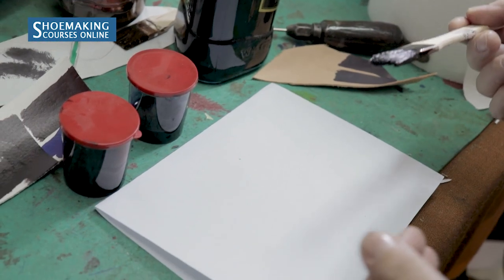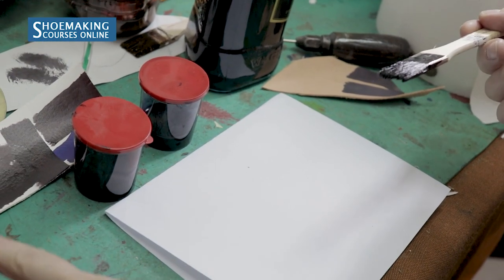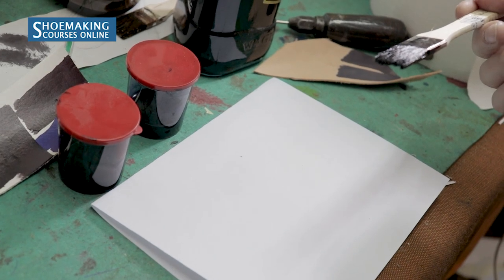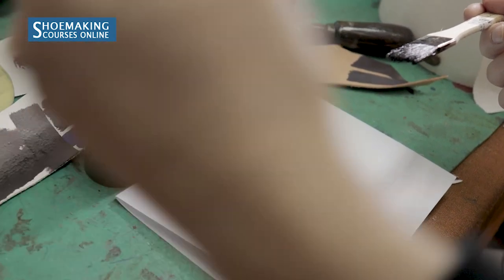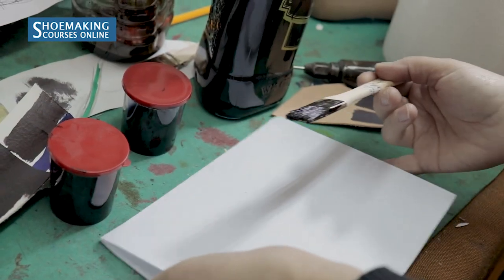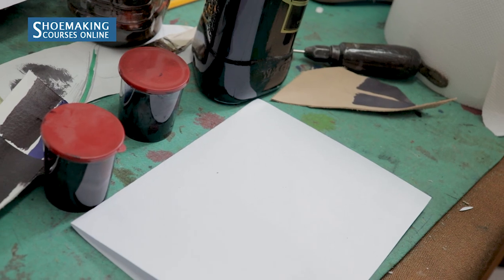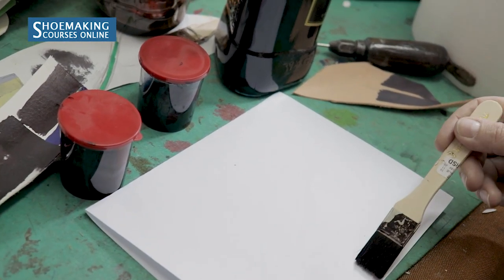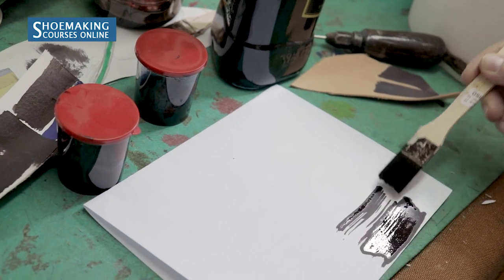To create patina where the edges have a dark shade that gradually transitions to brighter shades, you should work with the same color but apply different amounts of layers. Let's say you have five lines of the same color.